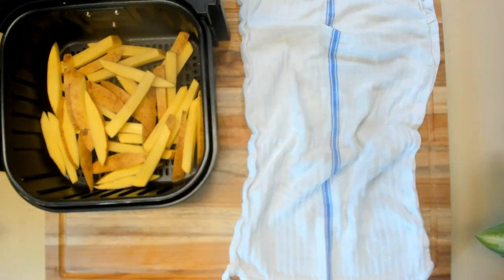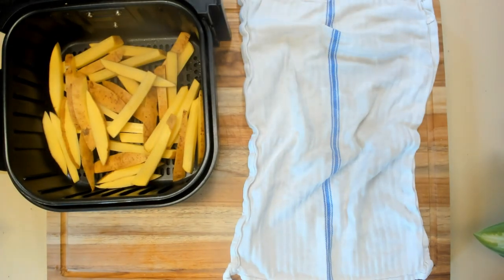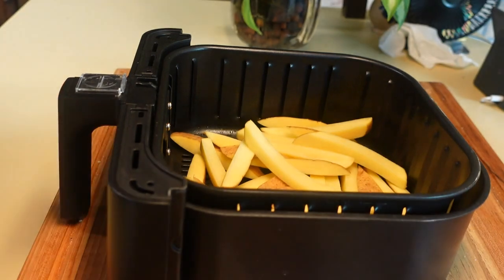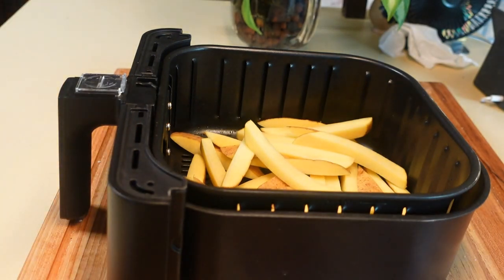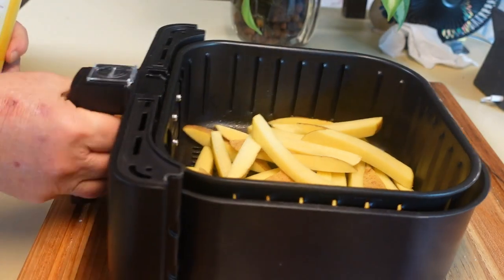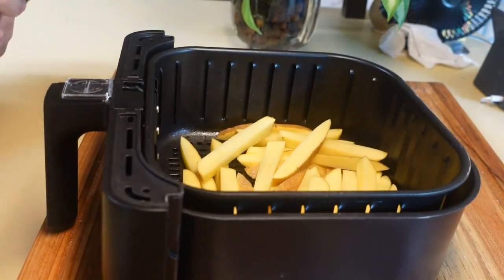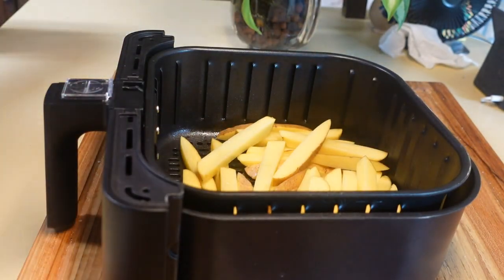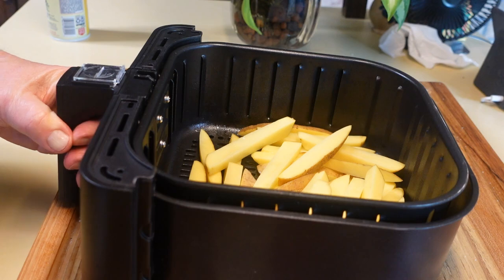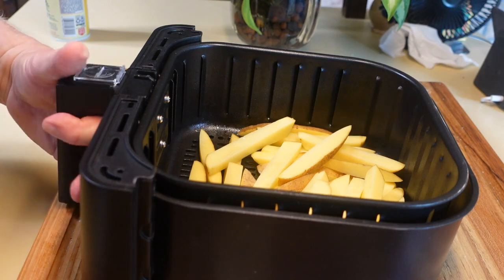Now the next thing I want to do is spray this with oil and shake it. Spray it again. I'm going to put those in the air fryer for about 25 minutes or so, shake them every now and then, and let's see how they come out.